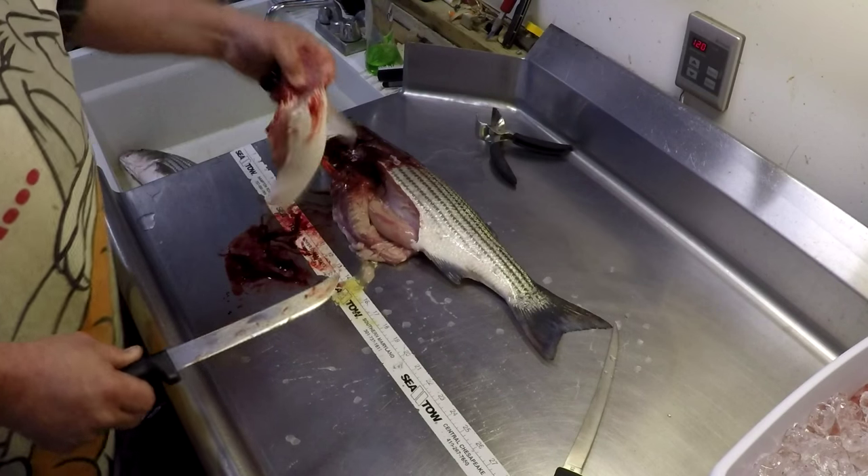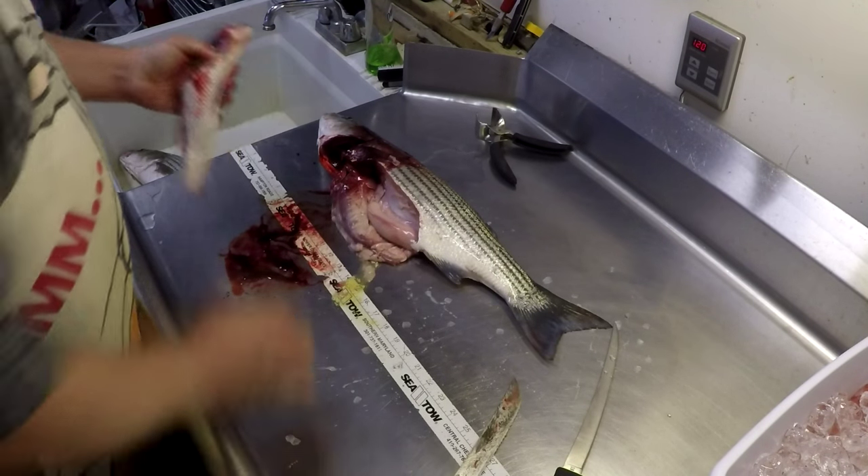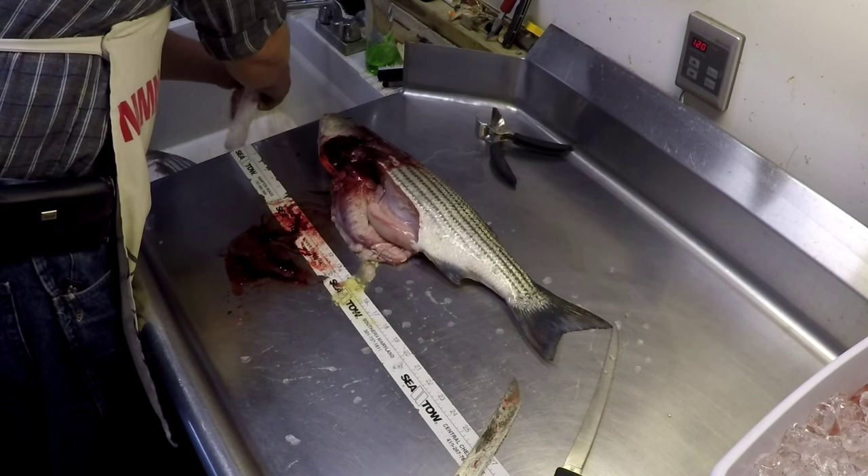There you go — step one complete. The rockfish belly is off the fish. Step two: quick rinse.